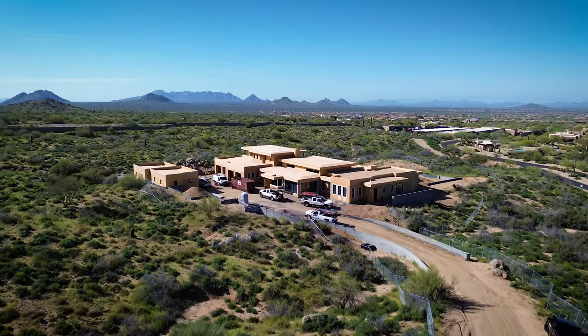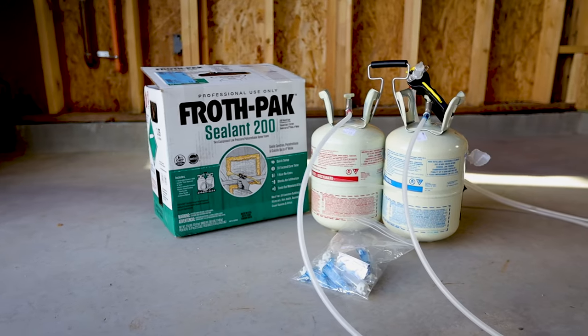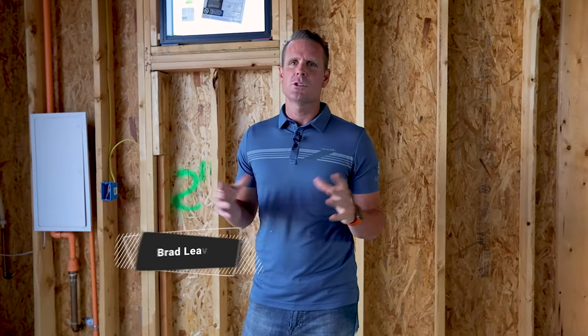We're out here at our Prospect Point project and we are looking at the Froth Pack Sealant 200. With the 200, essentially that means we have 200 board feet of sealant.